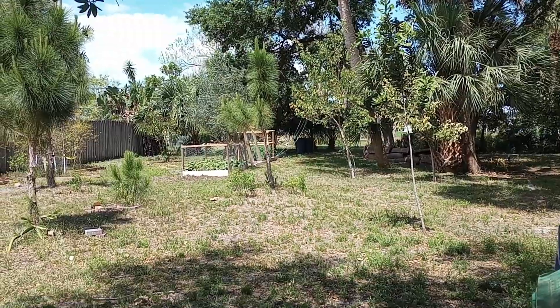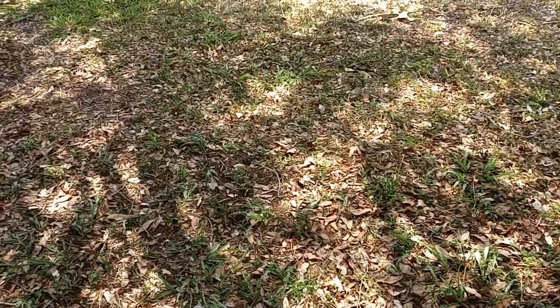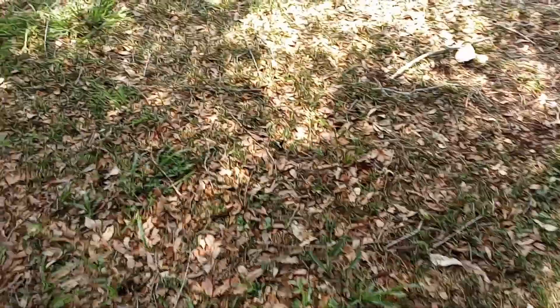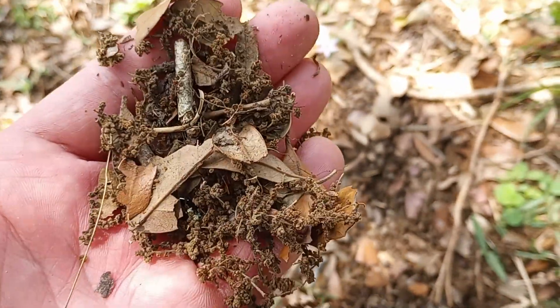Let's go take a look. So here we have a southern live oak — it might even just be a Florida live oak. But these here are the leaves that dropped as well as all of the pods that contained pollen.